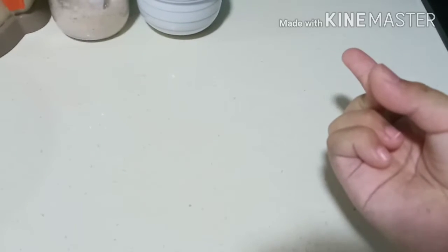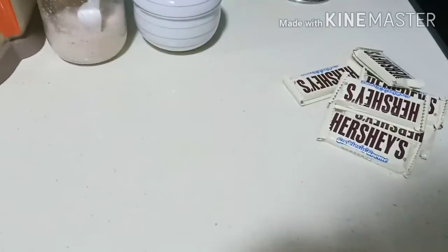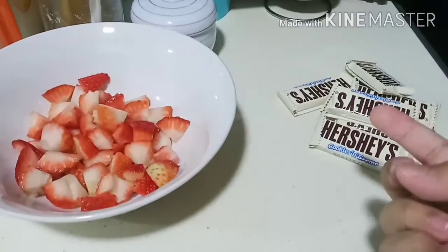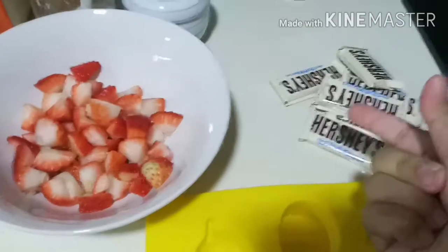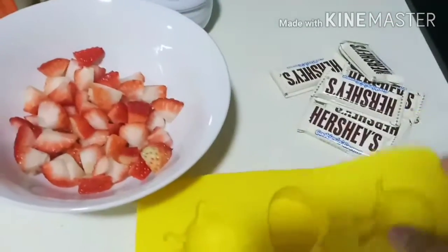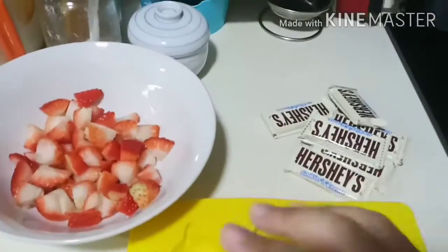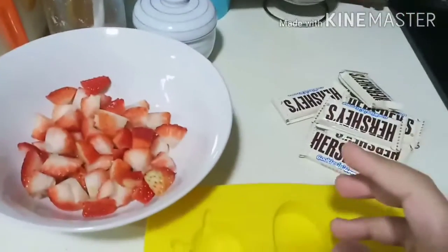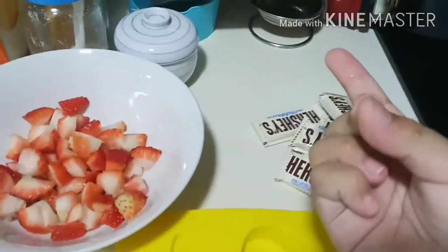The ingredients we'll be needing for today's recipe will be white chocolate, strawberries, and we'll also be needing a chocolate mold to mold the chocolate. Please remember that this recipe is not perfect, so the chocolate won't taste that good. But enough of that, let's get on to the actual recipe.